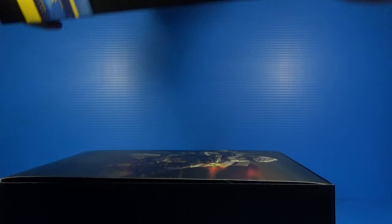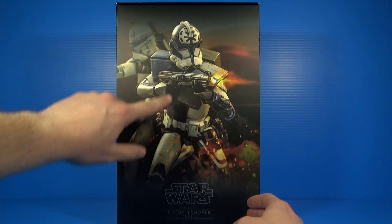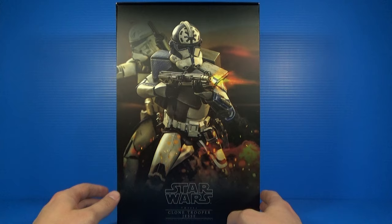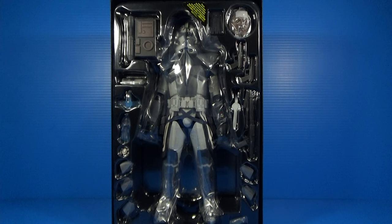Let's lift the lid off the box. One of the things Hot Toys does — and I really should get all these framed one day — is include another image of the product that's different from any of the other images on the box. You can also see Hot Toys Captain Rex in the background. They do this for all their Star Wars products, it's very cool. There's no tape or anything — just pull this off and here we have Jesse with all of his plethora of accessories.